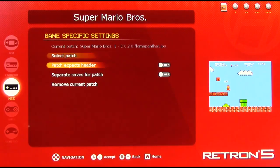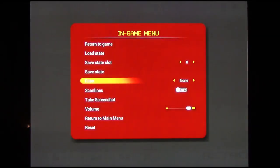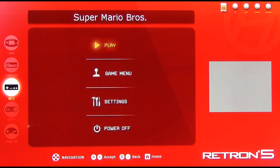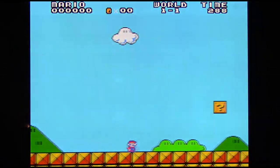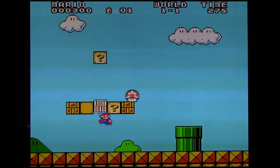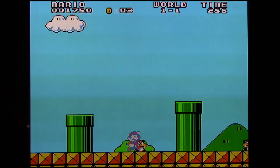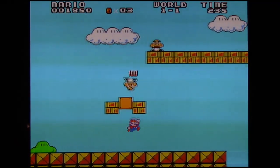Separate saves for patch is not necessary in this case because it doesn't have any saves. We go back, it'll ask if I want to reset — yes — and replay. We'll load the patch, but in this case the header is getting in the way. So we go back, go to game menu, game specific settings, turn this off, say yes, go play, and there we go. The game is now completely loaded and we're running a ROM hack of Super Mario Bros., though this one is just a graphic ROM hack that doesn't change any of the level design. Here is Super Mario Bros. with a new HD look to it.